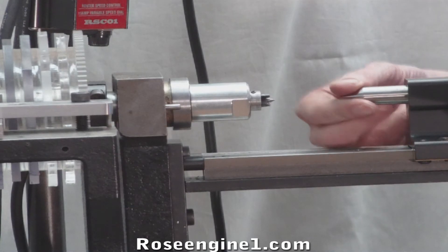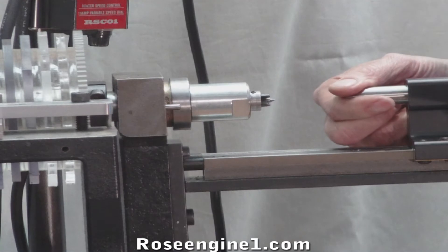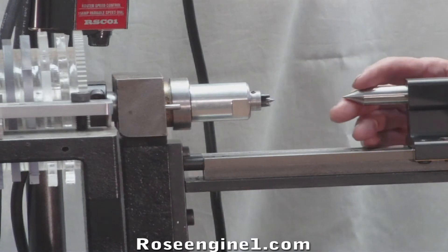One of the features with this tailstock is that it's spring loaded with a driver nut in the back. So once I put my part in there, it'll have plenty of tension to hold it in place.